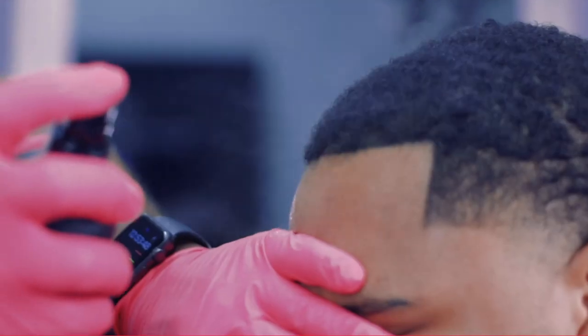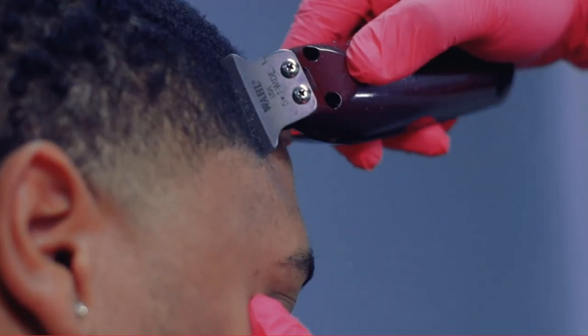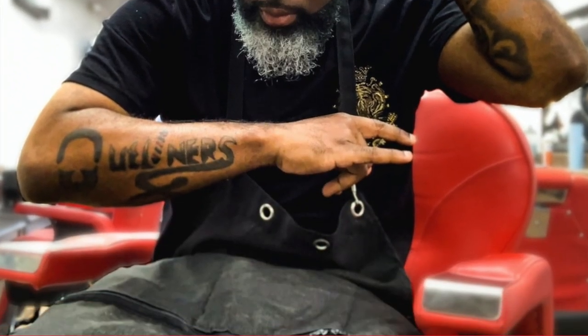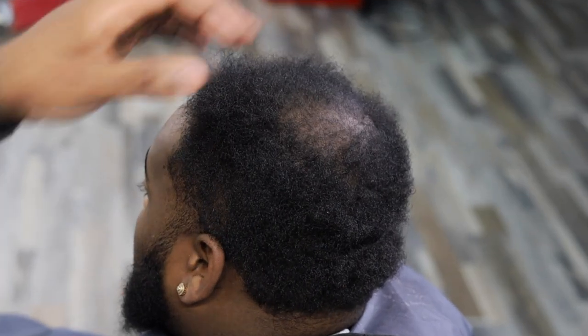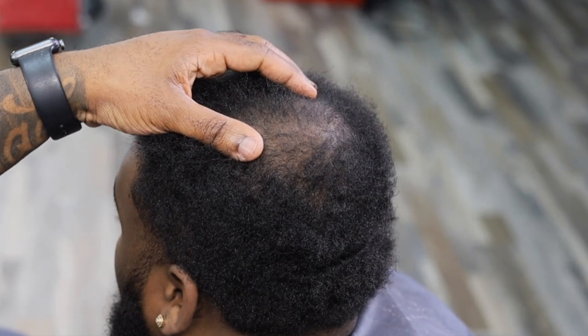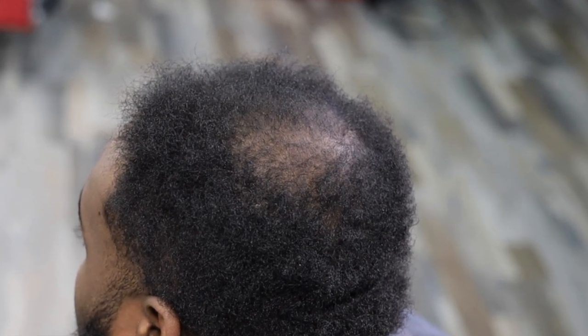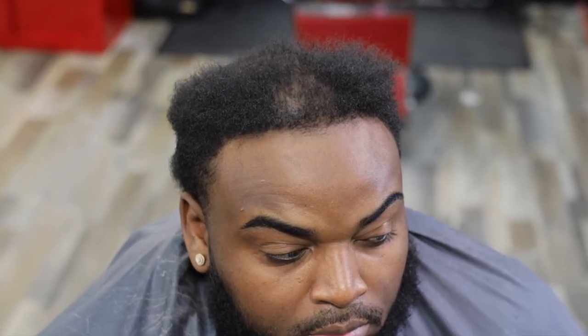It's another K-Town beat. Look at what I got going on right here, man. I gotta try to fix this thing. I'm gonna be showing y'all how to dress this up. No enhancements — I ain't using no enhancements on this haircut.